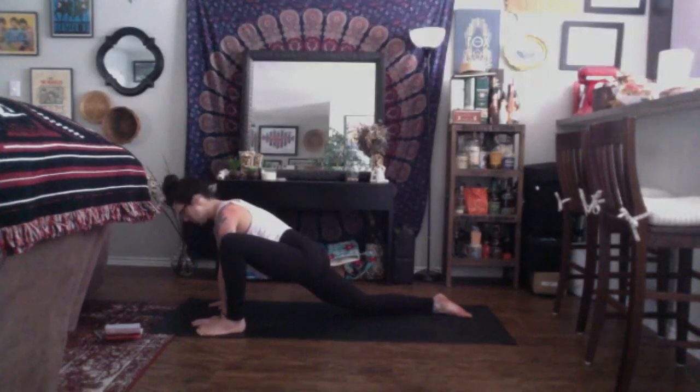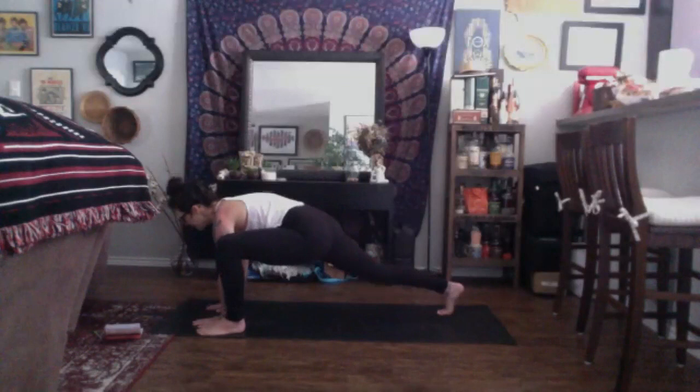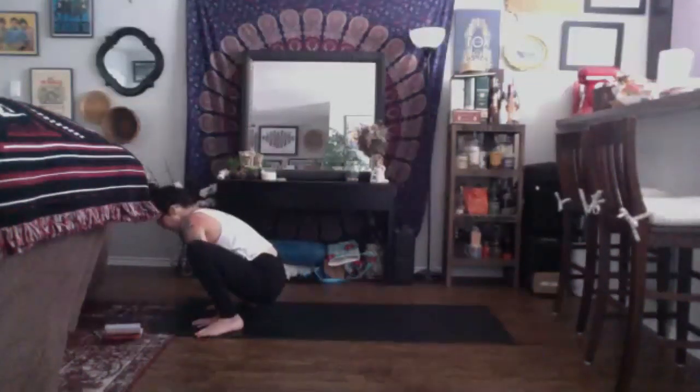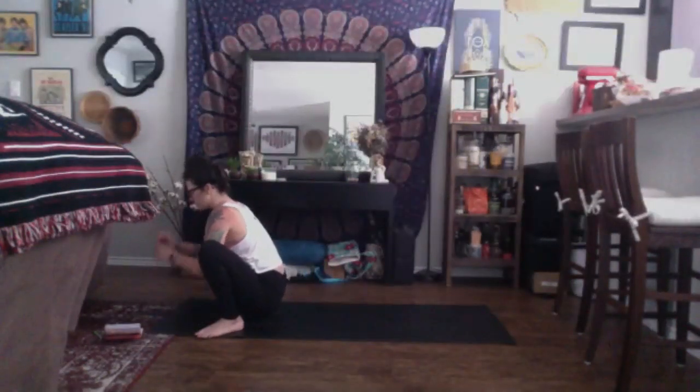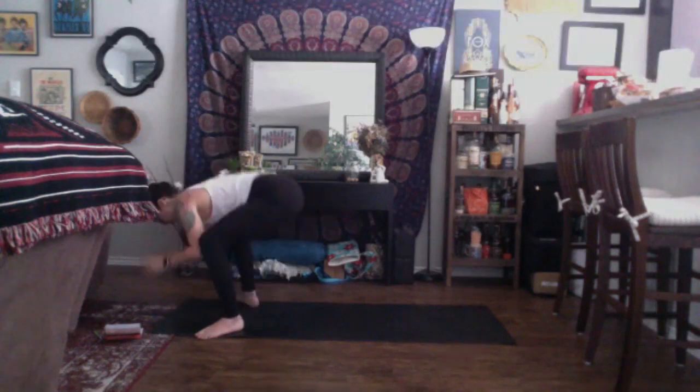Find a deep breath in and exhale. Tuck your back toes, become active in your back leg. Take a breath in. Exhale, gently place your right foot to the outside of your hands for Malasana squat. Just as we did on the other side, allow the toes to turn out naturally. Press your elbows at the insides of your knees. Come up and out with your chest. Press your palms together, allowing you to find that extra space. Ignite that pelvic floor. Allow for a little bit of extra space between your booty and the floor. Find a deep breath in and exhale, forward fold.